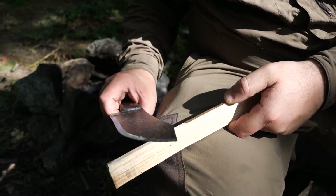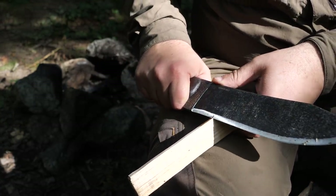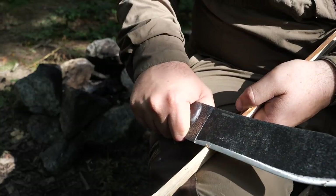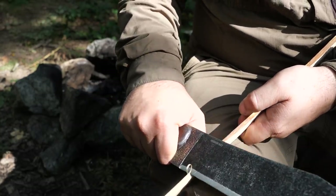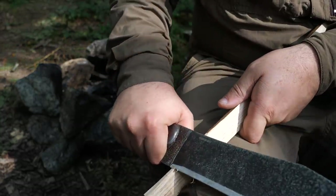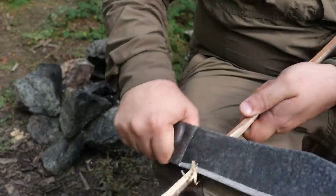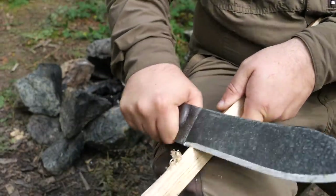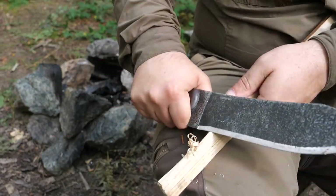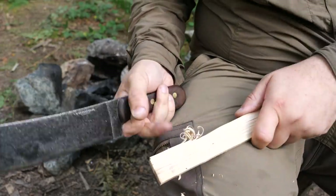You probably wouldn't use this for more intricate work like carving and feather sticking, but let me give it a little go just on my lap here. I think it's making small curls there — I'm going to choke right up for doing that sort of thing with it. This is just a chestnut offcut so not the most ideal for this, but yeah, it's possible, it's certainly possible.